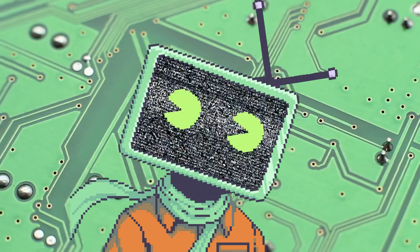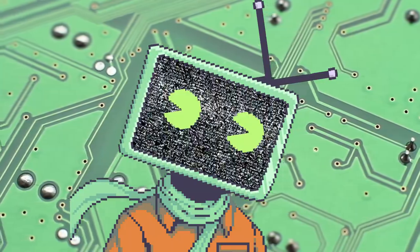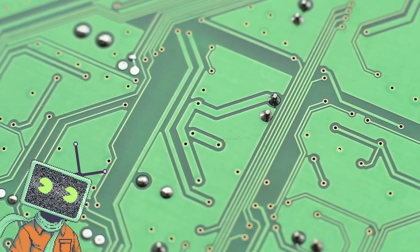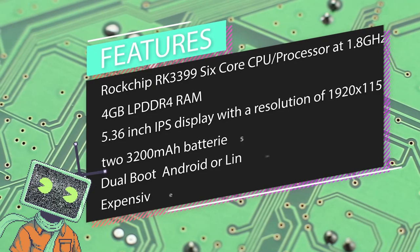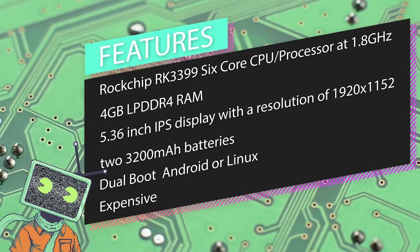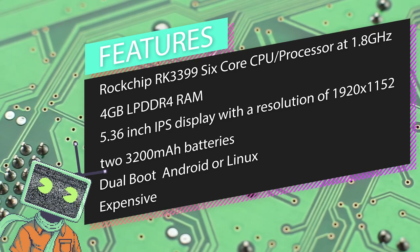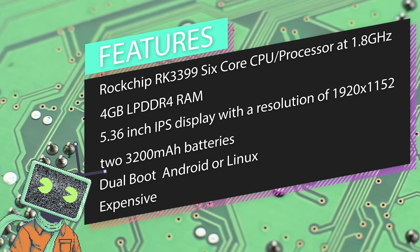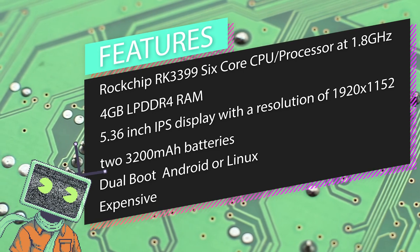The 552 is in a deluxe plastic shell and comes in silver or matte black. Anbernic has finally moved away from the RK3326 chip, as this device has a ROC chip RK3399 6-core CPU processor at 1.8GHz and 4GB LPDDR4 RAM. The screen is a 5.36-inch IPS display with a resolution of 1920 by 1152. It has two 3200 milliamp batteries.